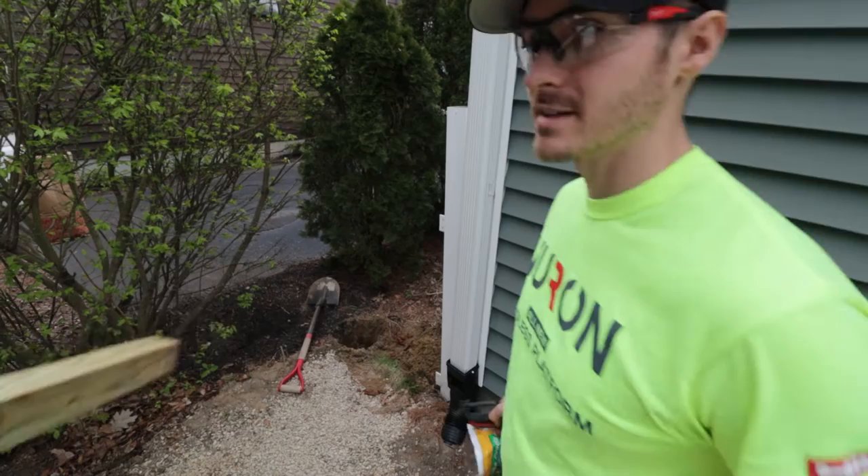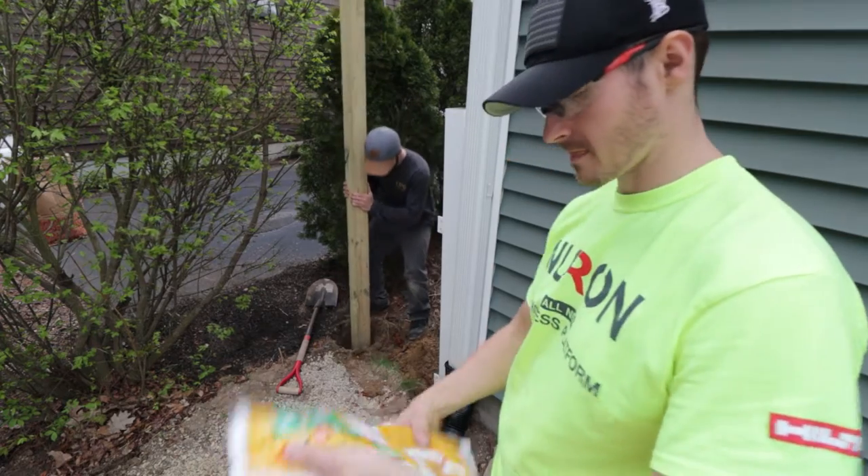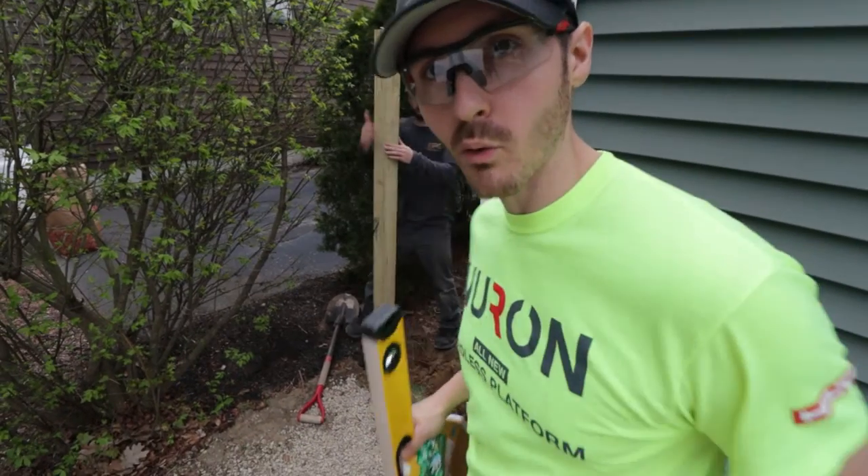Sam got a splinter — and thank you Sam for coming out to help us today. First things first, we're going to level it, get it into position, and then we're going to pour it in the hole.